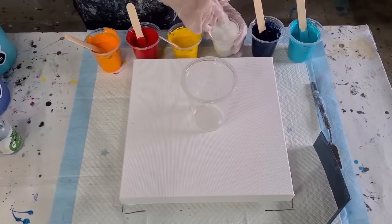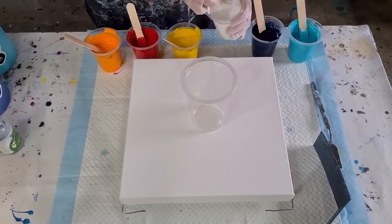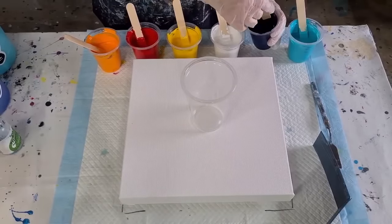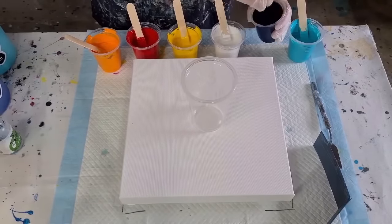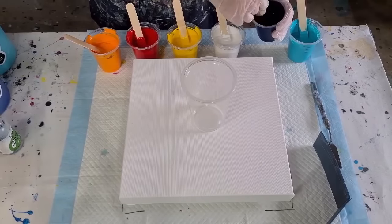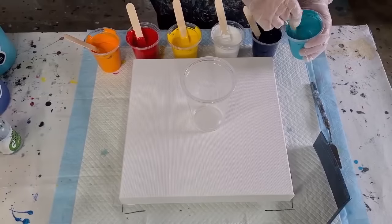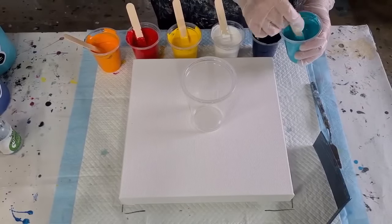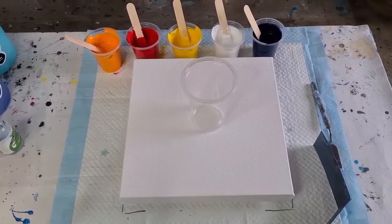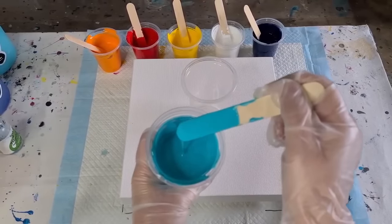Thick paint will give you small cells; thin paint will give you big cells. And if you stretch your paint, your cells will grow. So it depends on the consistency and how much you're stretching. We've got relatively thin paints today. You can check consistency by lifting your stick — it should leave a little mound.